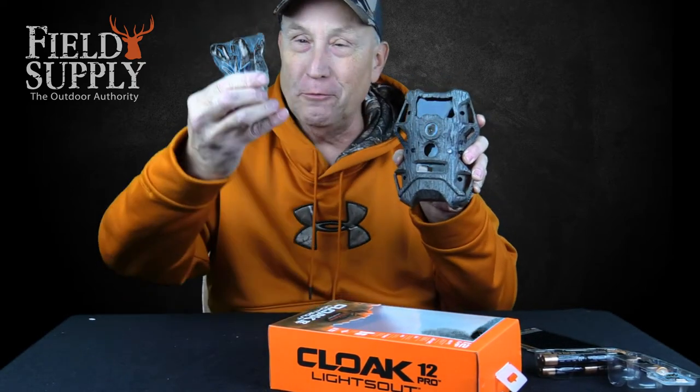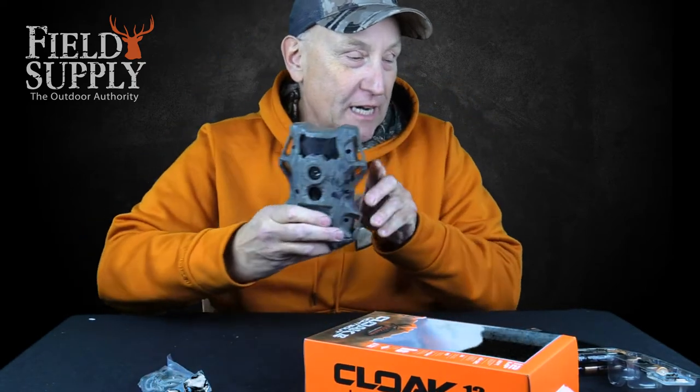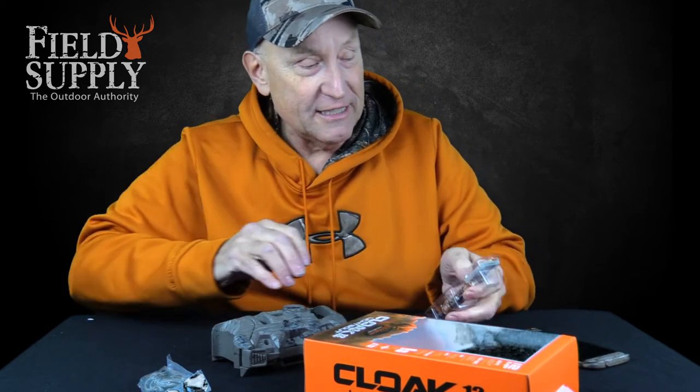I think that's pretty cool — this is the first game camera I've seen that looks like a log. Just pin it up there, and you even get cool bungee cords with it. It takes 10 batteries and they even give you Duracell batteries, which is pretty cool instead of some cheap off-brand.